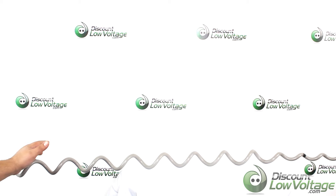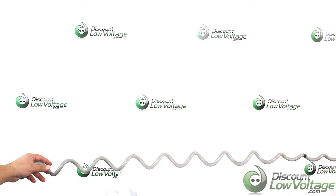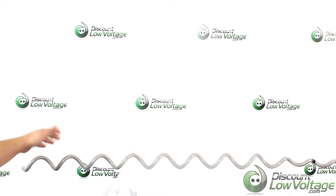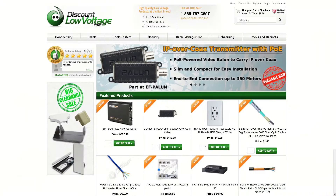This is commonly recommended for ADSS fiber optic cable. We do have these individually sold on the website, and if you need a more detailed spec sheet, you can order these online at discount-low-voltage.com. Thanks.